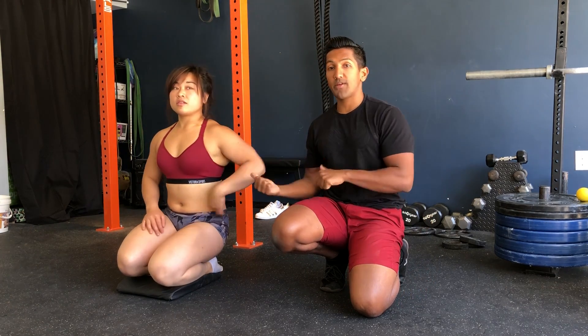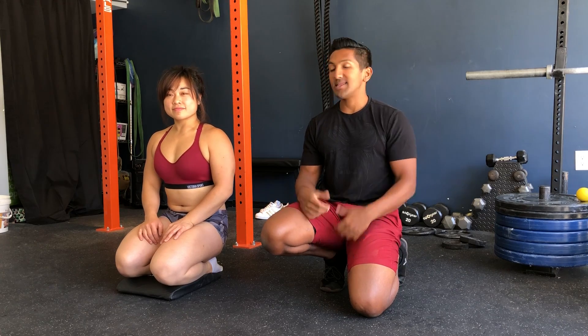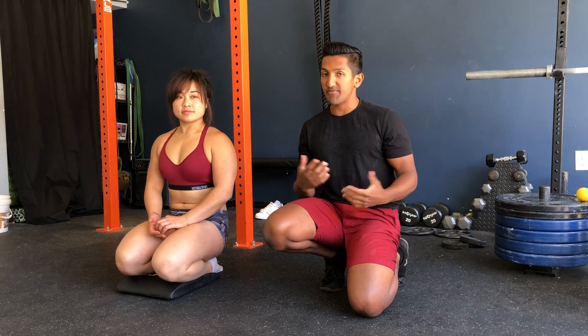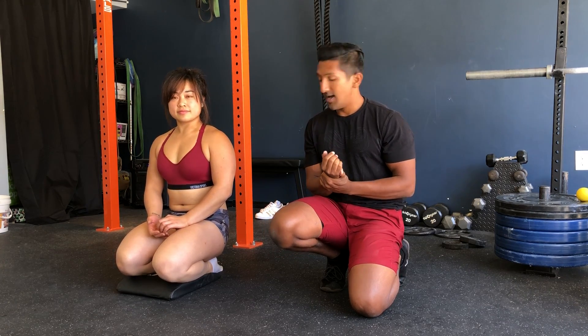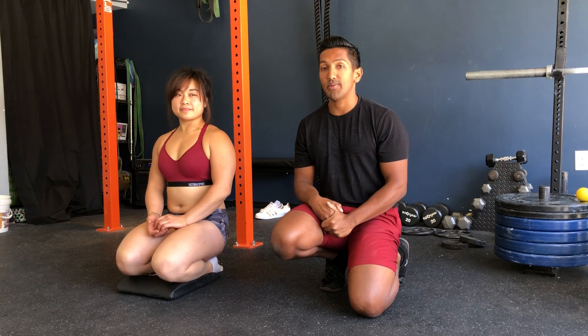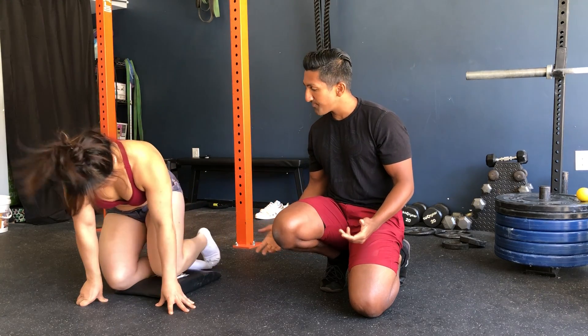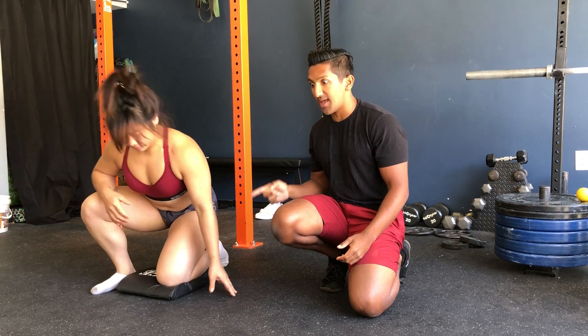Coach Vishal here with my good friend Coach Hillary. Today we're going to be going over some active wrist mobility to help you guys get that front rack position a little bit stronger. So if you guys have some trouble with wrist pain, this could potentially be a good drill to slowly develop more control in that front rack position. Hillary's going to go into a kneeling position and we're working on this left wrist.